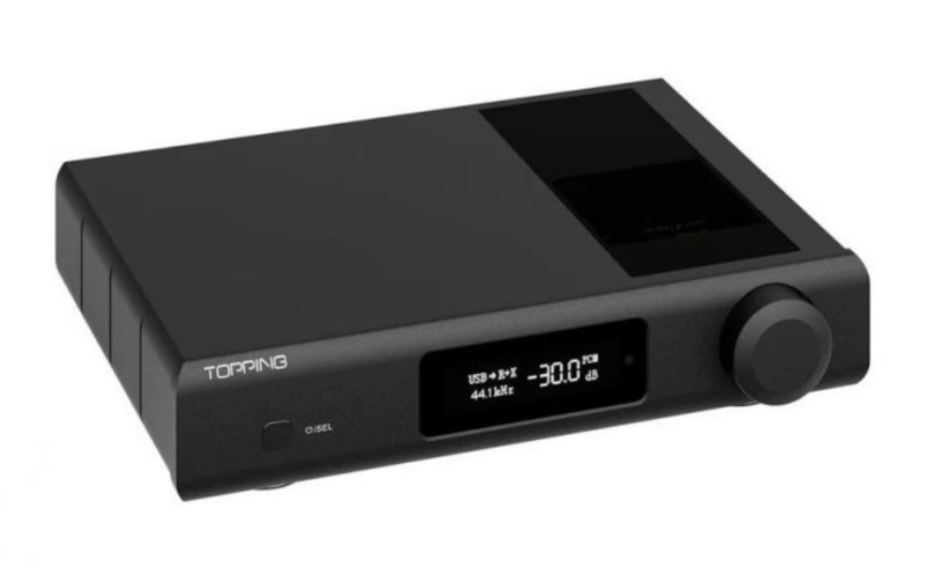One of the standout features of the D90 Discrete is its exceptional jitter performance. With jitter as low as minus 157 dB, it ensures your music is reproduced with utmost clarity, free from unwanted noise or distortion. It features a brand-new conversion circuit, contributing to superior audio quality. This circuit is carefully designed with low-distortion operational amplifiers and ultra-low noise components, guaranteeing pristine voltage output and an immersive listening experience with rich dynamics and a lifelike soundstage.